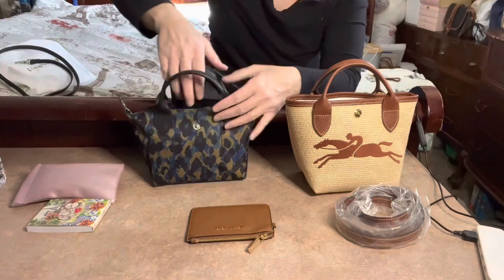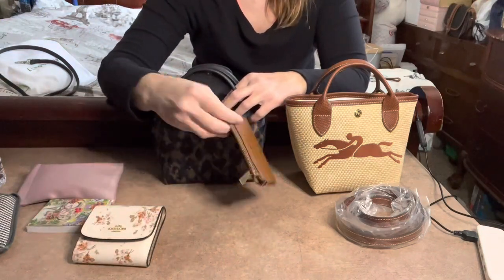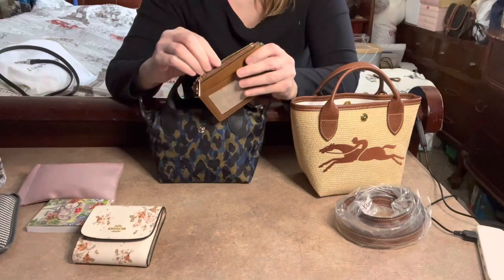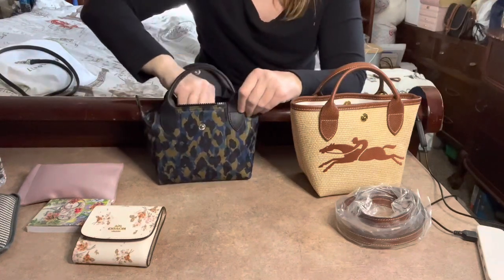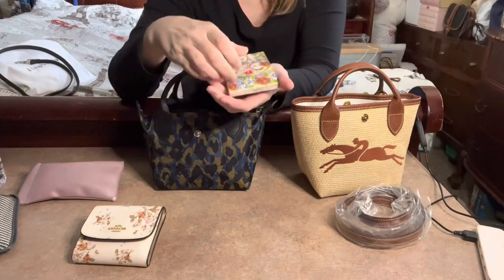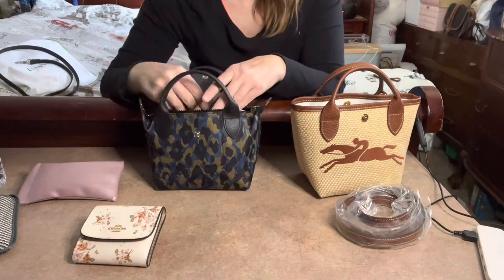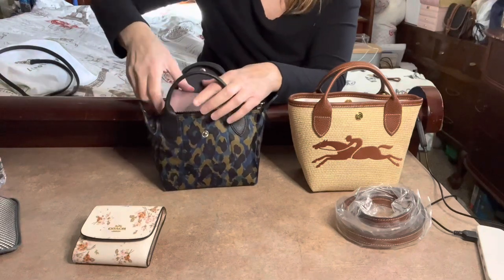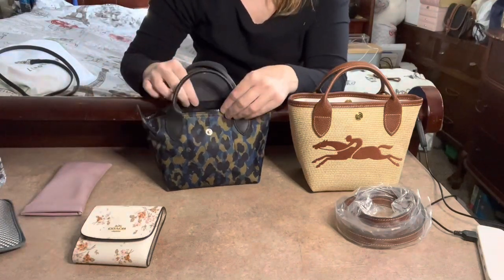I could also swap out the bulky wallet for a card case — I have this Michael Kors card case with three card spots on the back and a place for coins or extra cards. With the card case instead, I can even fit this small magnetic notepad from Amazon. I could also put my sunglasses in a softer case and lay them on top.